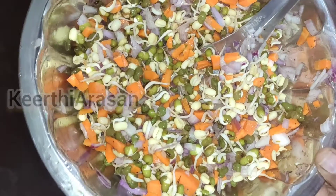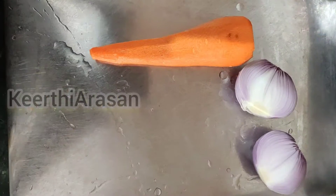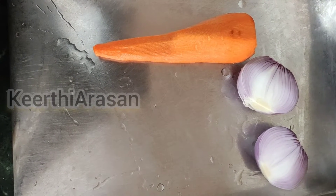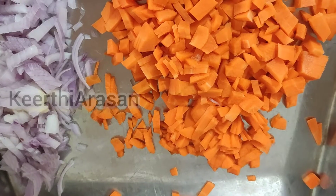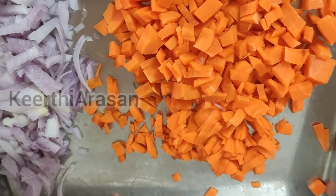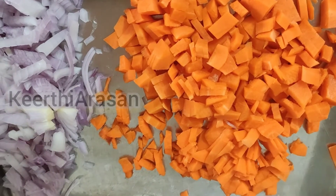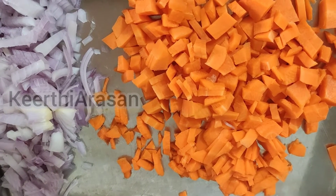If you love to live a healthy lifestyle then this could be a better option for your breakfast. For this we need one carrot and one onion. I have chopped them into small pieces. If you want you can chop it finely or you can use a grater for better taste.